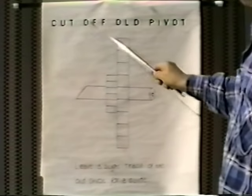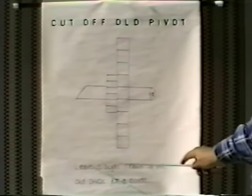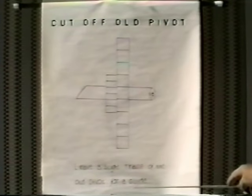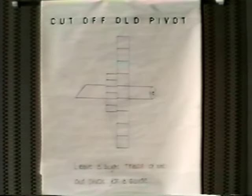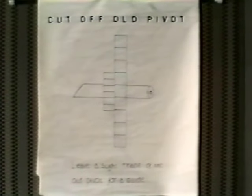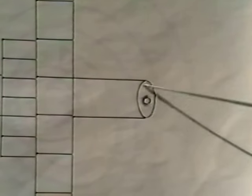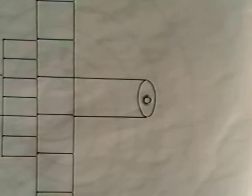Now we're ready to cut off the old pivot. What I'd like you to do is leave a slight trace of the old pivot for a guide, so that we have some idea of where the location of the original pivot was. I left a little shadow on the drawing to show you exactly what I mean by leaving a small trace of the old pivot.